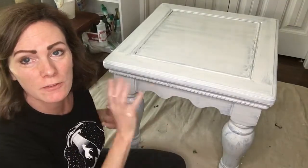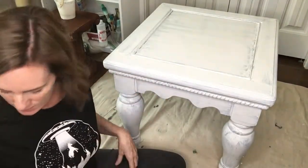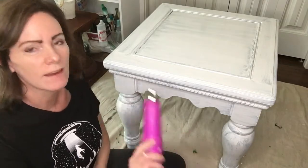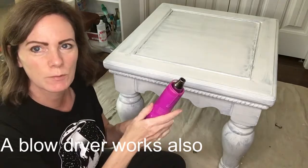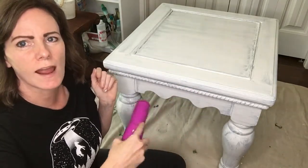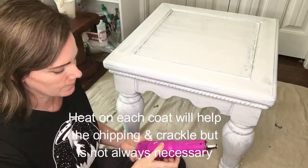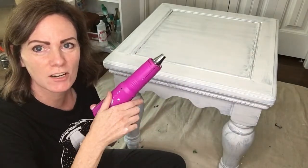The first coat of Sweet Pickens milk paint is on right now and it's not dry yet, and I want to make sure that I get nice chipping and crackle on this piece. One of the ways to guarantee that is to use a heat gun or a heat tool — it's going to be a little loud — and you're just going to dry the area. If it's working properly you should start to actually see crackle and chipping right before your eyes. I'm going to zoom you in so you can see up close and then I'll get started with that.